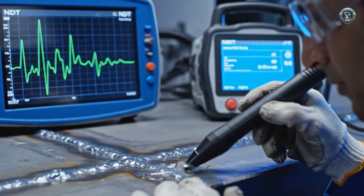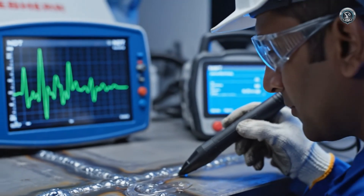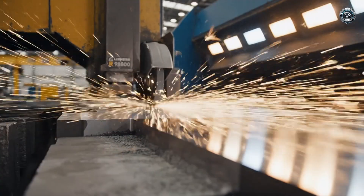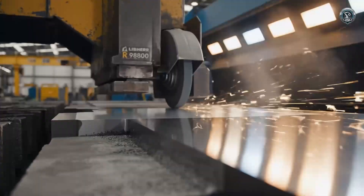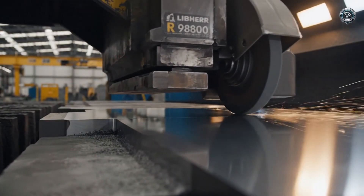Invisible flaws have nowhere to hide. Ultrasonic stress inspection verifies the integrity of every critical bond. Precision surface grinding ensures that when massive components meet, the fit is absolute.